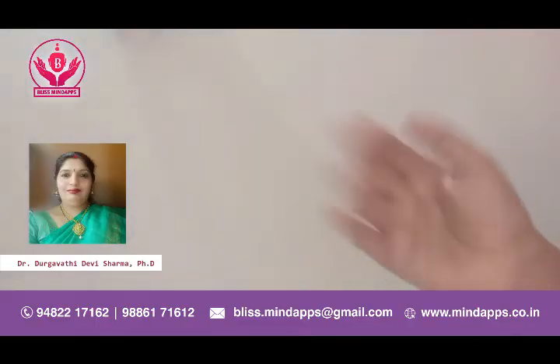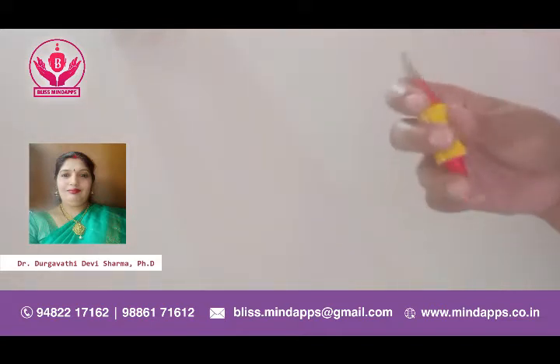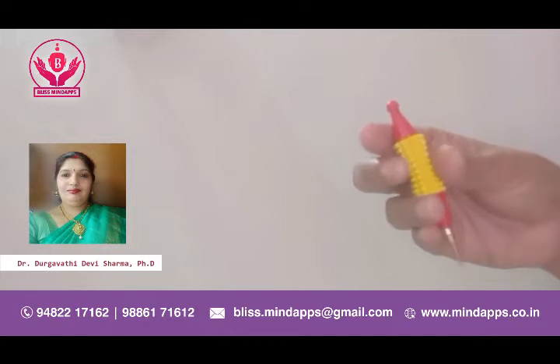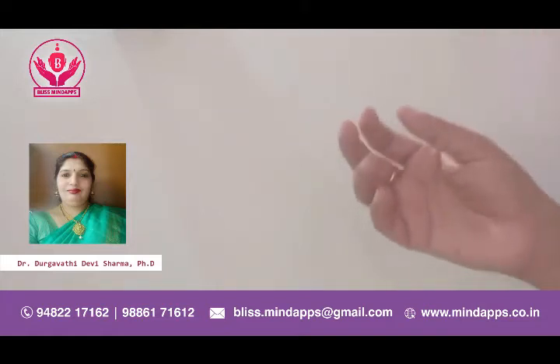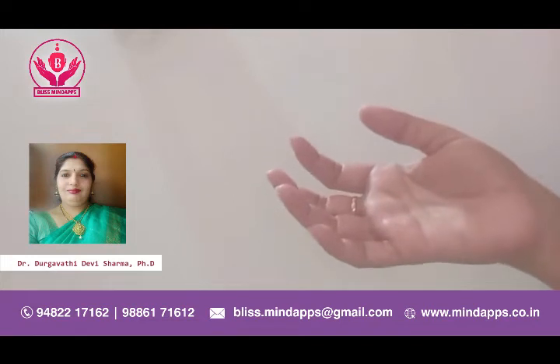Hi everyone, today we are going to treat kidney stone removal and frequent urination in females with acupressure treatment using this acupressure tool. So now let us begin — first we need to find the acupressure point for this.